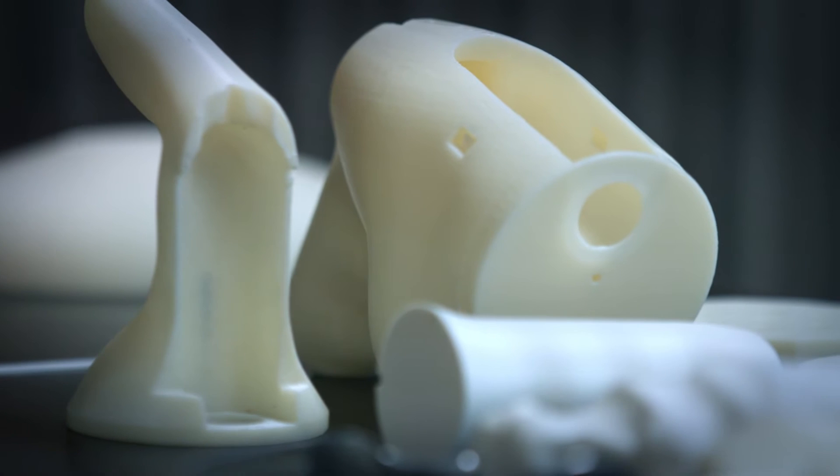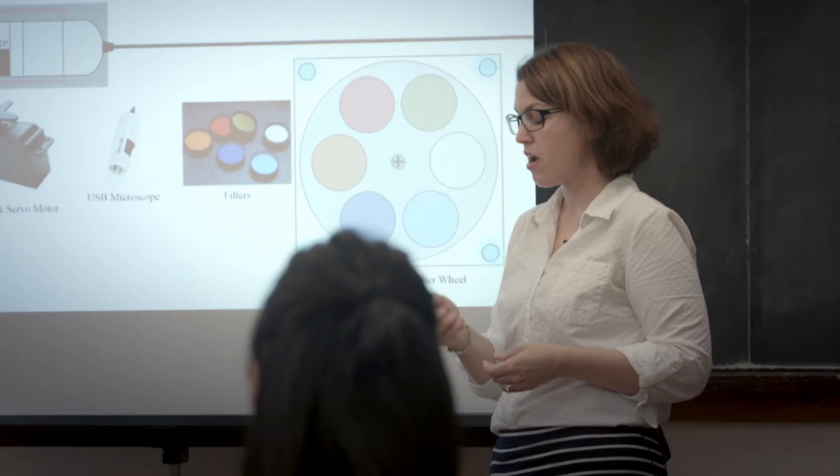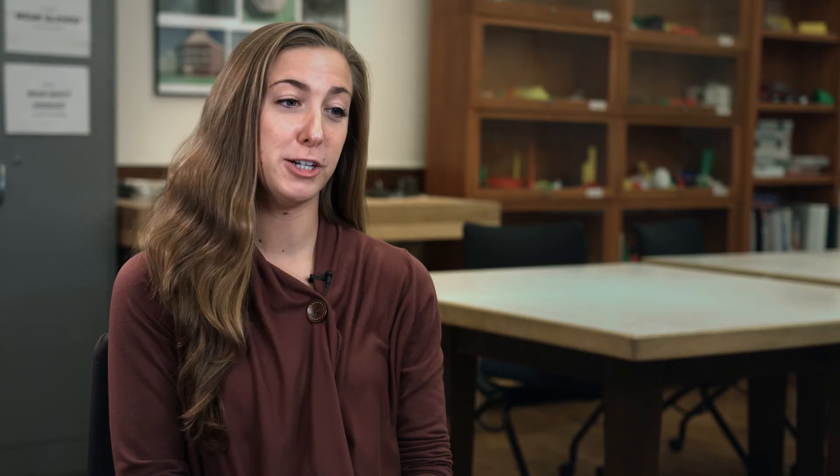Our task was to design a casing for a handheld USB microscope that could have interchangeable spectral filters — basically different colors but for UV and infrared. The project team I was placed on was the utensil grip project.